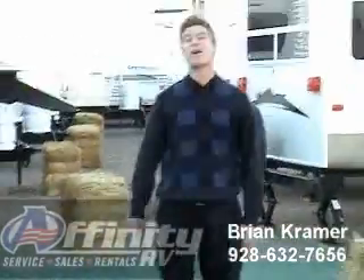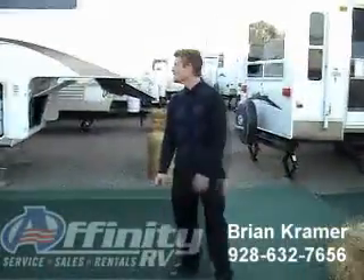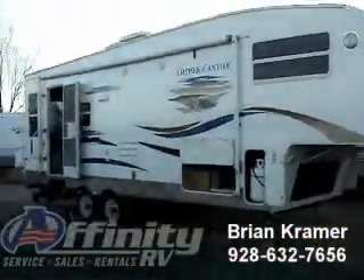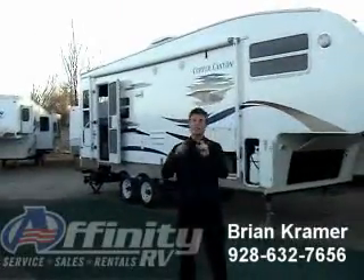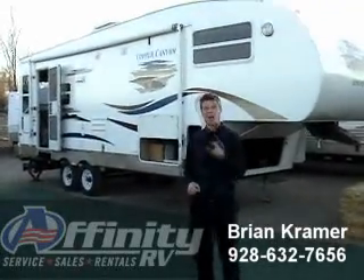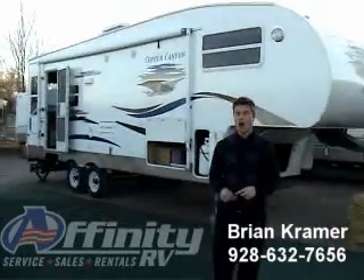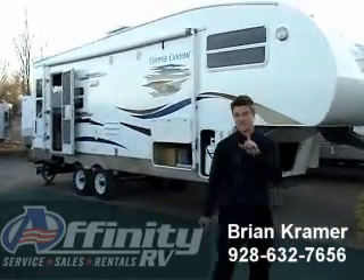Hey, guys. Welcome to Affinity RV. I am Brian Kramer. I'm here to show you one of our newer products, the Copper Canyon 252 Series Model by Keystone. You're in wonderful Dewey, Arizona, where you can reach us anytime at 928-632-7656 and on our website at www.affinityrv.com. And you can reach me, Brian Kramer, at briank.affinityrv.com.